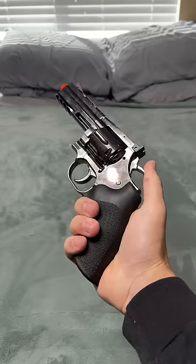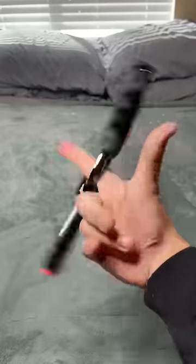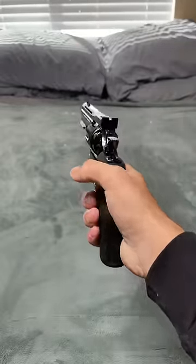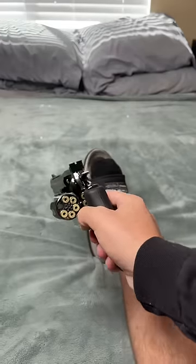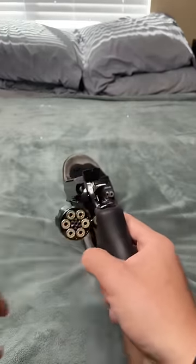You can either pull back the hammer or you can just straight up shoot. Boom — you're dead. Okay, now here's where it gets questionable: I got one BB in here.